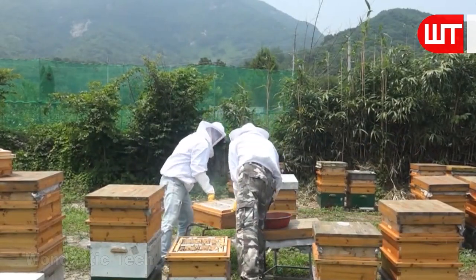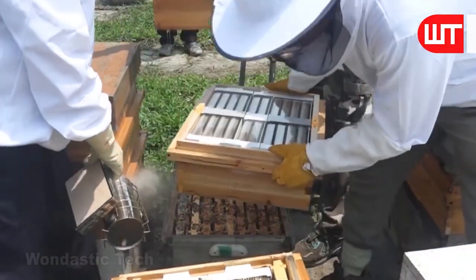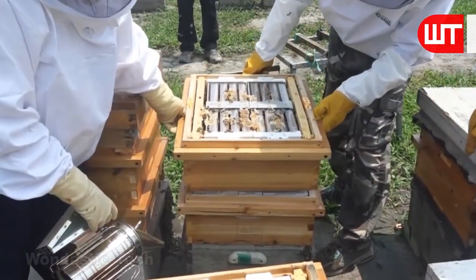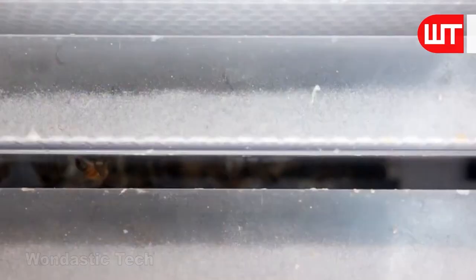These plastic boxes are placed in a wooden box in stages to create a three-stage Langstroth hive. New wooden box hives are added to existing old hives. As a result, the bees expand their habitat, quickly accumulating honey in the newly added plastic frames. The top of the hive is then covered.